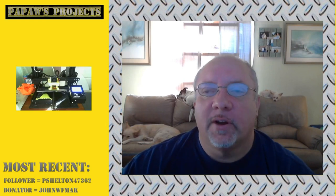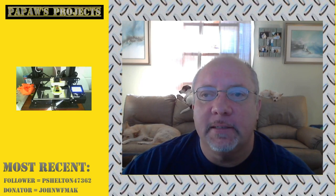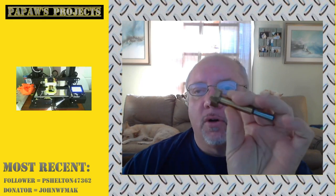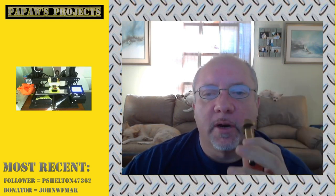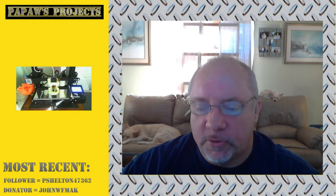Today on Papaw's Projects, we are going to mix a Blender Basics episode with a Practical Print and we are going to design a drill bit holder for a set of Forstner drill bits for woodworking that I picked up over the weekend. So stick around.